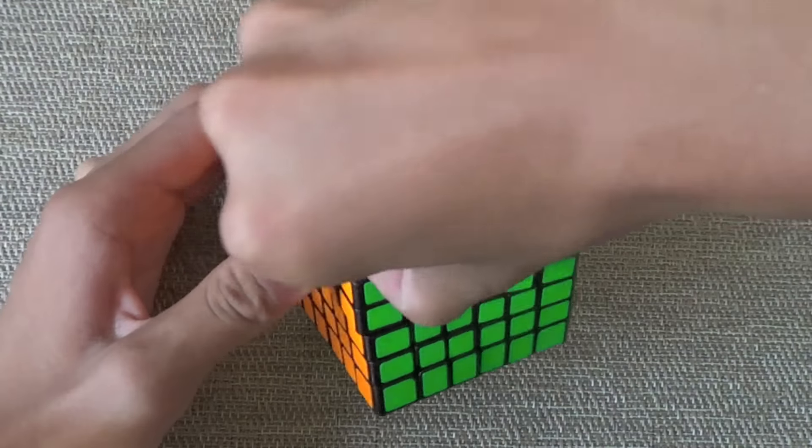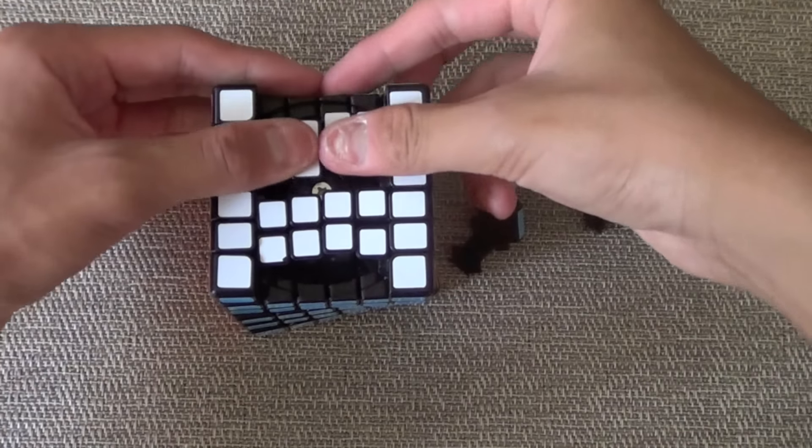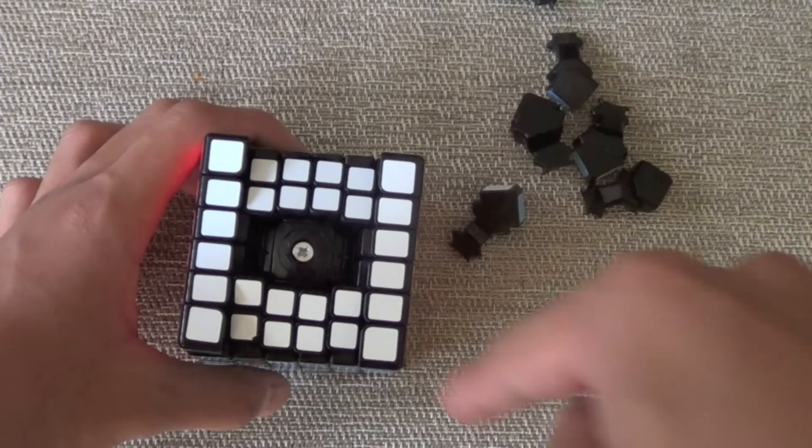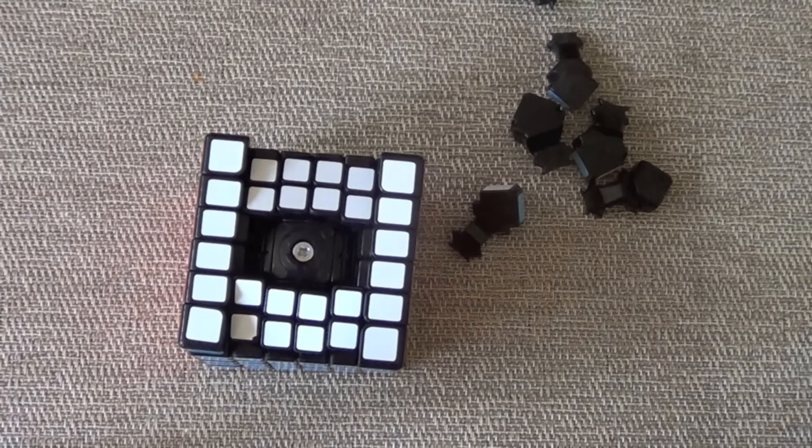And if you are going to do the mod, this is how you do it like 4 times faster. First, take out all the edge pieces parallel to each other, then move all the center pieces out of the way so you could loosen the screw and replace the spring. Trust me, this is by far the fastest way you could do the spring run.